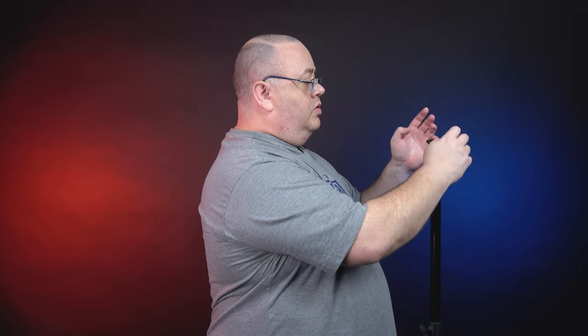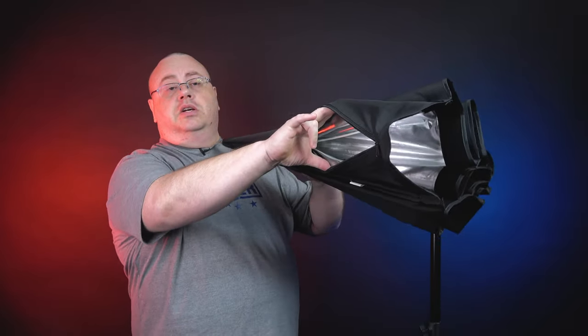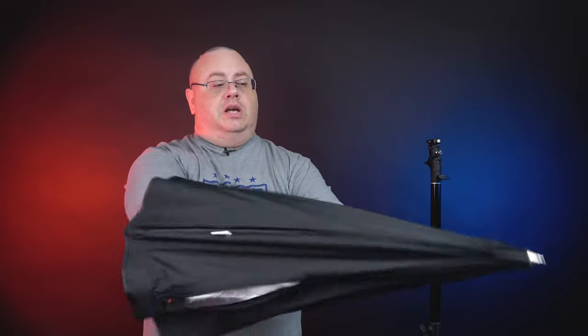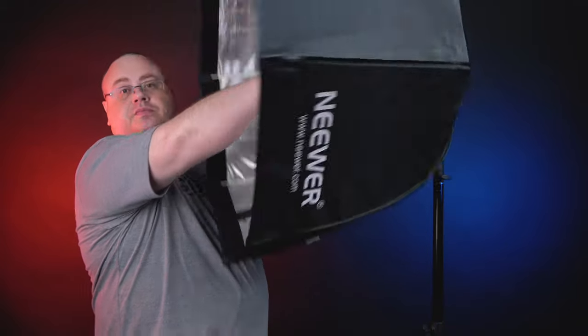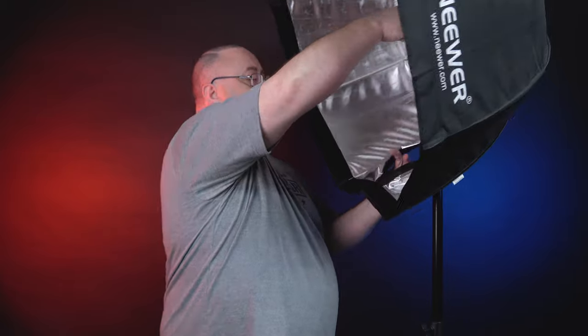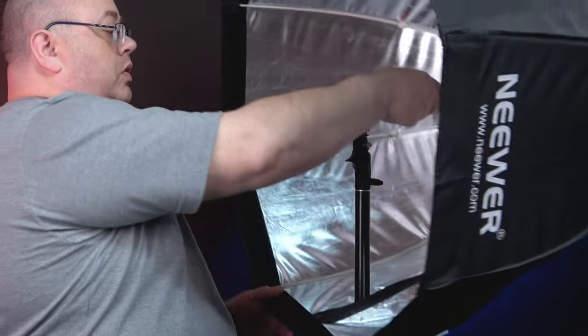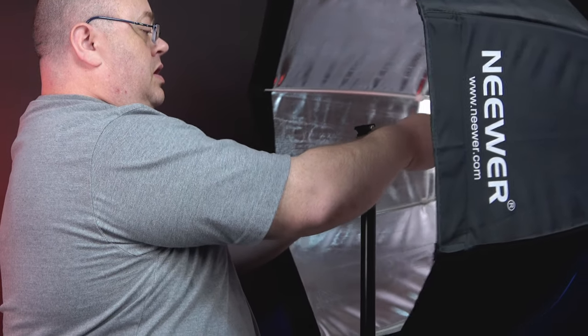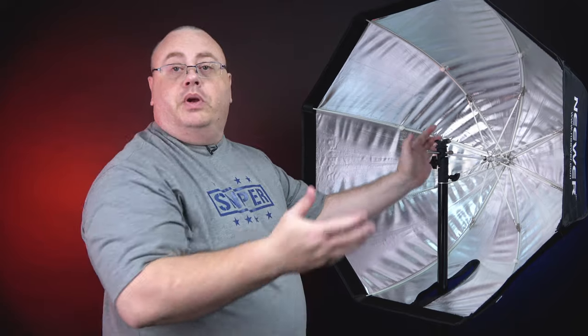On the top we have our little cold shoe for the Speedlite. Let me grab a softbox and show you how to set up the Neewer Umbrella softbox on this one. You'll find most of these have a little zipper at the bottom, and the umbrella opens up basically like that — really nice. I use these a lot, I love these softboxes. Just drop the little zipper hole over the pole and bracket, slide it in, and get it turned around so you can see it properly.